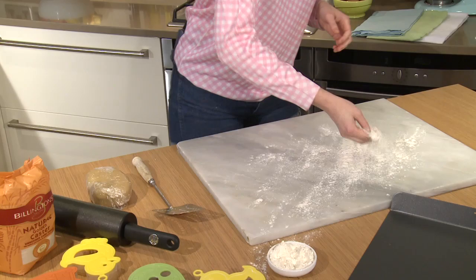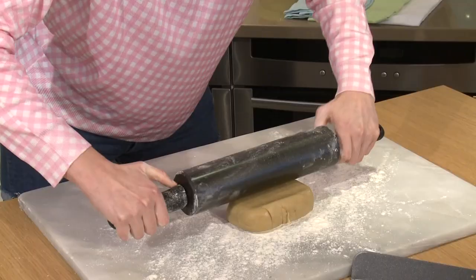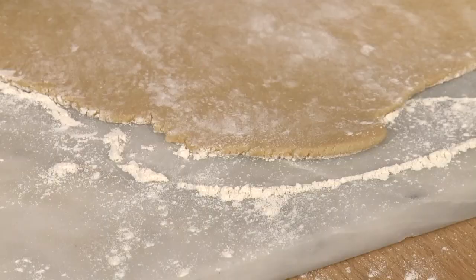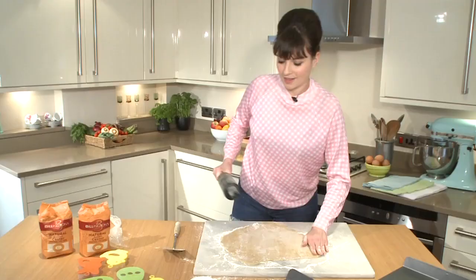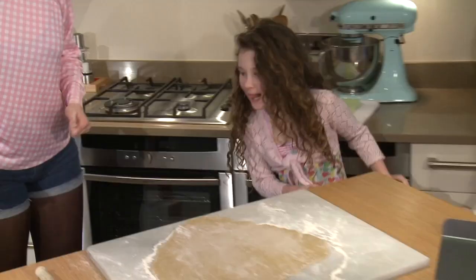Just dust a kitchen surface with some plain flour to stop the dough sticking and get on with rolling it. We're wanting to get this to about the thickness of a pound coin. I think that's pretty much perfect. I'm going to get my helpers in again to help me cut these out.